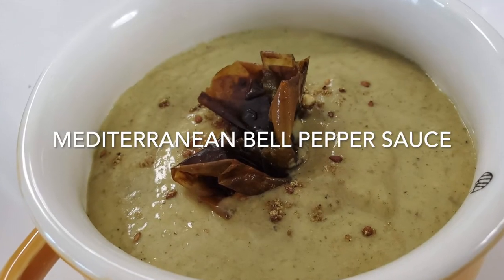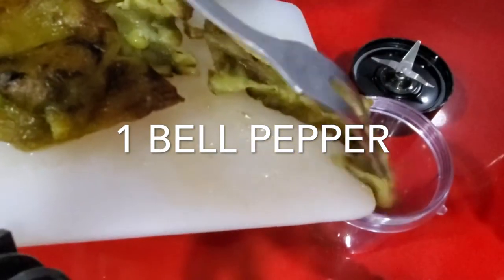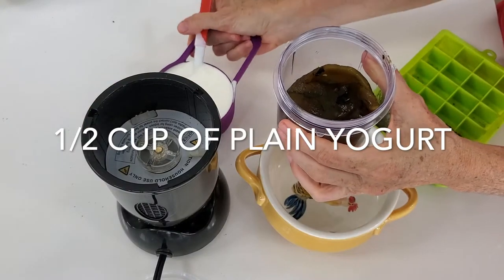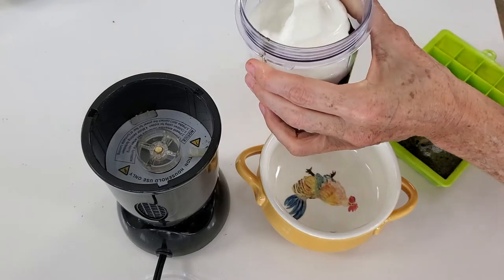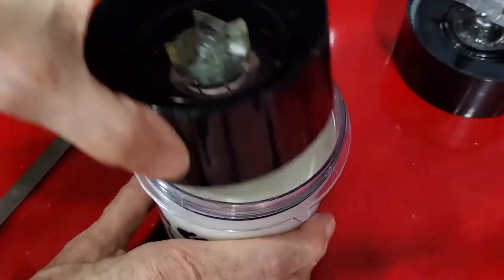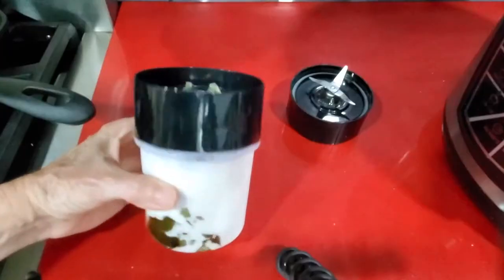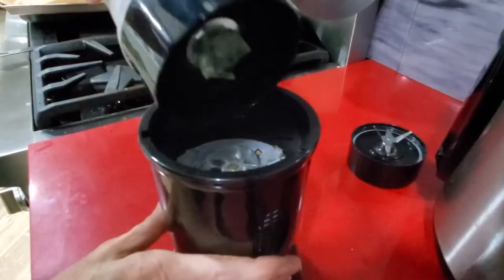The first thing we're going to do is place a roasted bell pepper into a blender. To each bell pepper, we're going to add half a cup of plain yogurt. So once we have a bell pepper with half a cup of yogurt, or two bell peppers with one cup of yogurt, we're going to blend them until we have a smooth mixture.